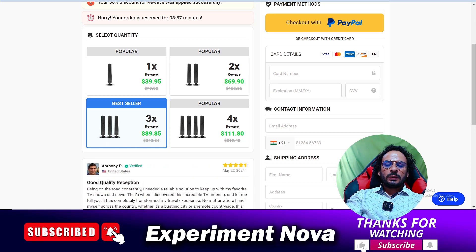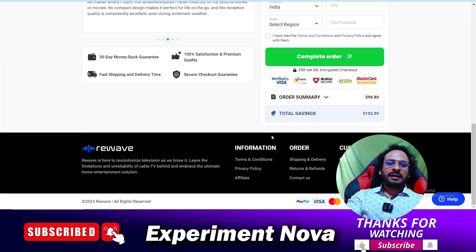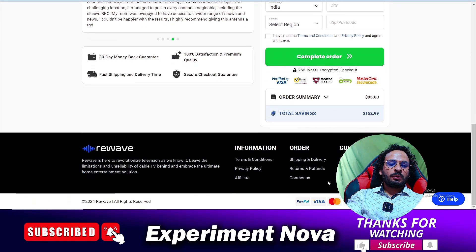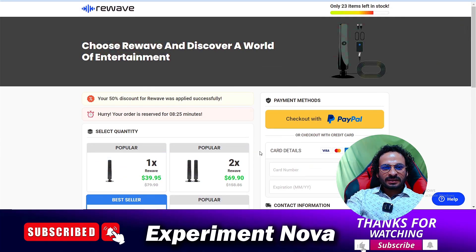The fourth point: when you try to return this product because you are not satisfied, you cannot return it because there is no return policy available on this website. There is no working contact information either — all the information provided on this website is fake and not working.